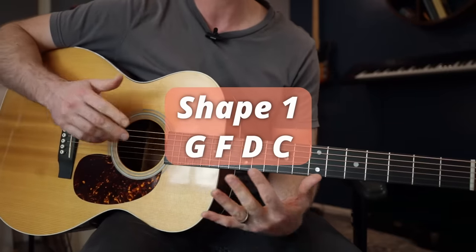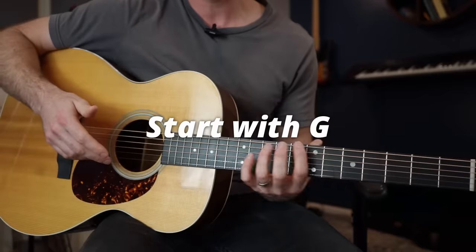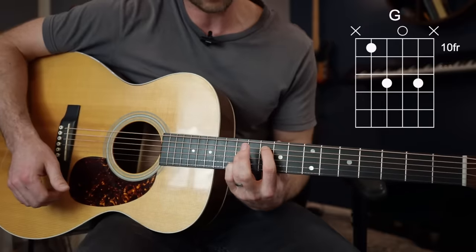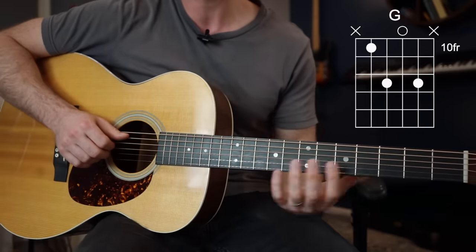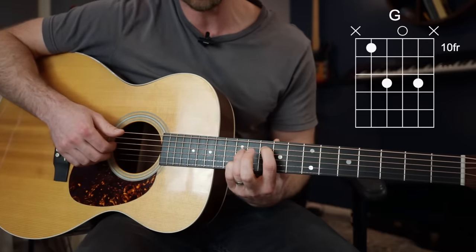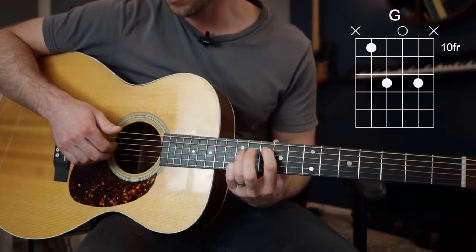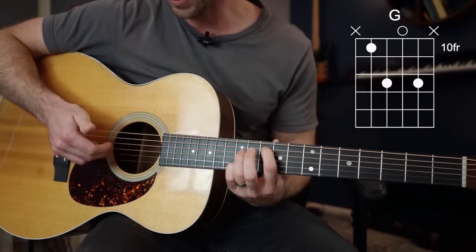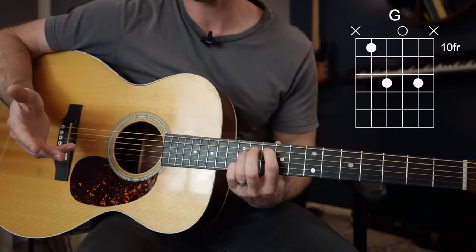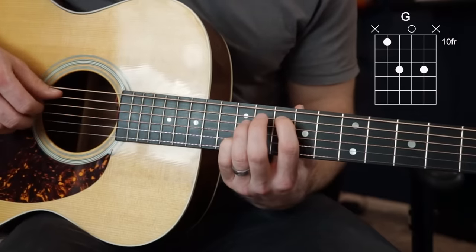Okay, with shape one we are going to play our G, F, D, and C chords. Let's start with the all-powerful G, which will be our highest pitch chord of all seven chords that we learn today. It's going to be this shape here, and we're going to use this for every other chord for the next four. We've got our G chord with index finger on fret 10, that's the A string, ring finger on the D string at the 12th fret, open G, and our pinky on the 12th fret B string. So we're only using four strings here.